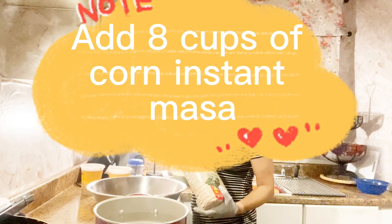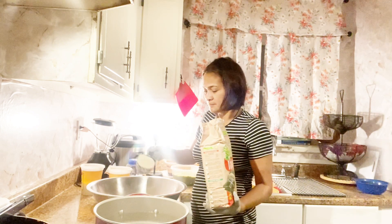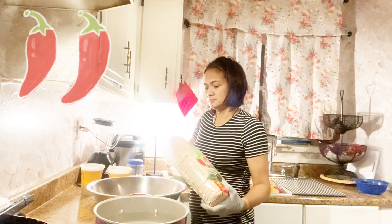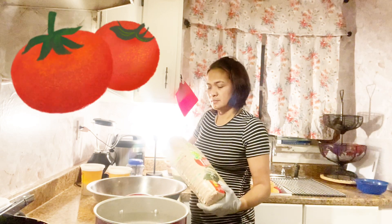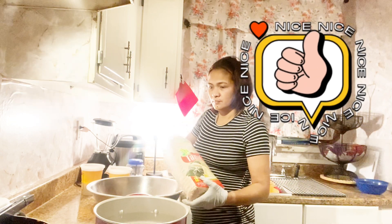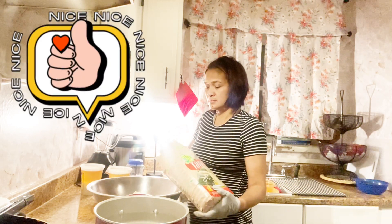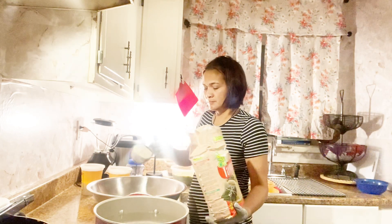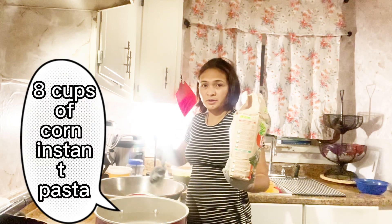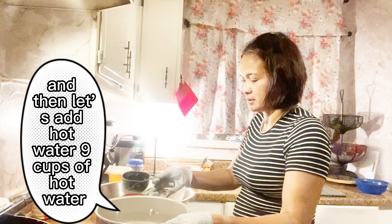Let's add the corn pasta. Let's add 8 cups of corn instant pasta. Then let's add half of water — 9 cups of half of water.